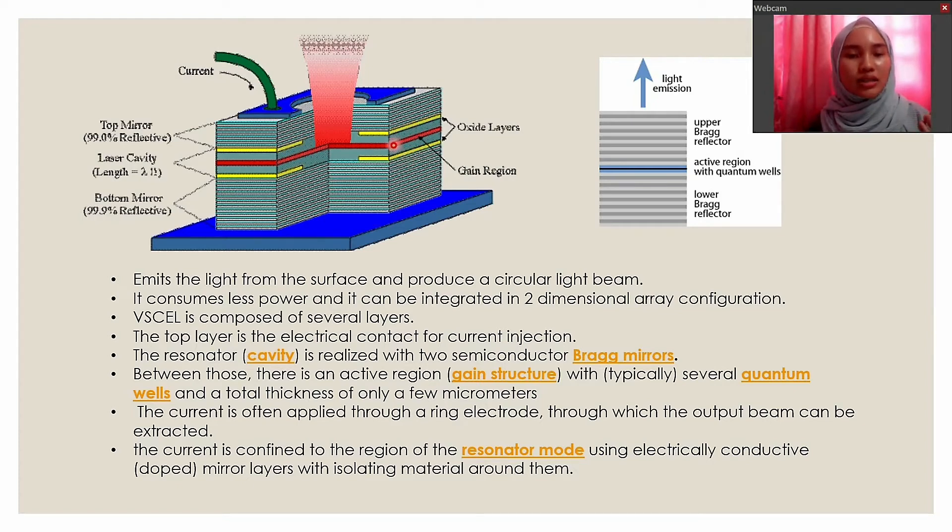Between those layers, there is an active region gain structure with typically several quantum wells and a total thickness of only a few micrometers. The current is often applied through a ring electrode through which the output beam can be extracted. The current is confined to the region of the resonator mode using electrically conductive doped mirror layers with isolating material around them. The figure on the right shows how the light is emitted through the surface.